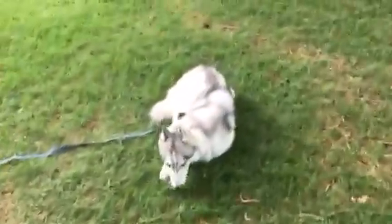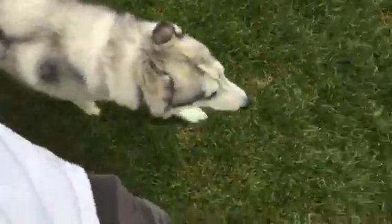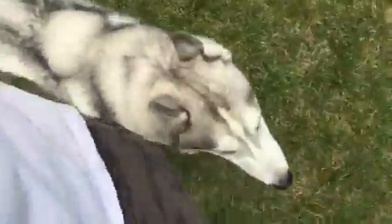Good job Stark — Stark, hill! Come on buddy, good boy. Part of the plan here is to let them drag a long line, so if Stark happened to want to go answer the call of the wild, I'd have a way to stop him. I could step on the leash or whatever, but it's not giving him any feedback as far as directional pull or anything.